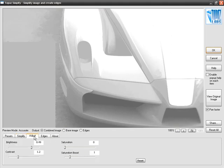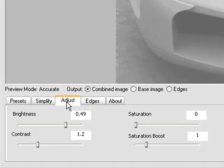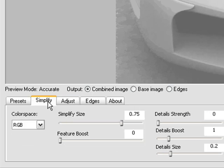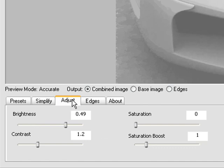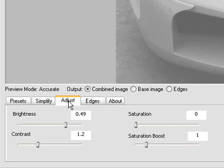Now that we have created our base image, it's time to move from Simplify and the Adjust tab over to Edges. Please note: the reason Adjust is immediately to the right of Simplify is because the Adjust operator operates on the image you created under the Simplify tab, meaning Adjust will not be adjusting what we create next under Edges. That's one of the reasons Simplify and Adjust have been placed together.